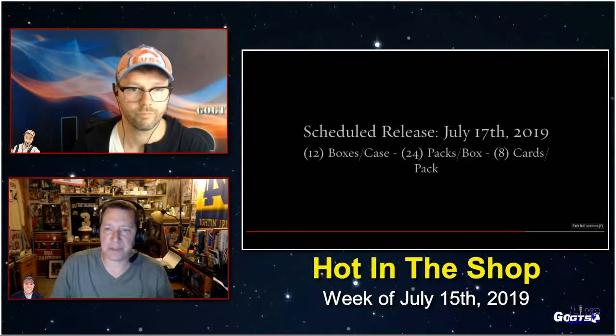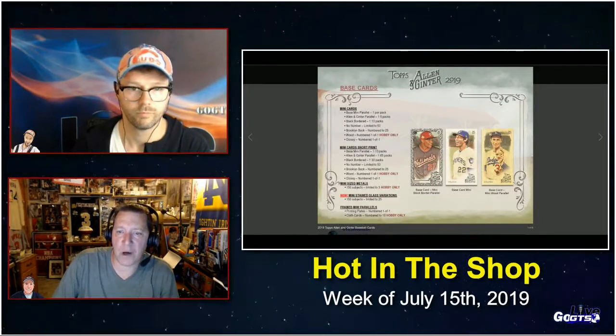Allen and Ginter framed originals — you know these, but they're hobby only. 100 original Allen and Ginter buyback cards, each numbered one of one. Take a look at GoGTS.net for a lot more on this product, which pops next week.